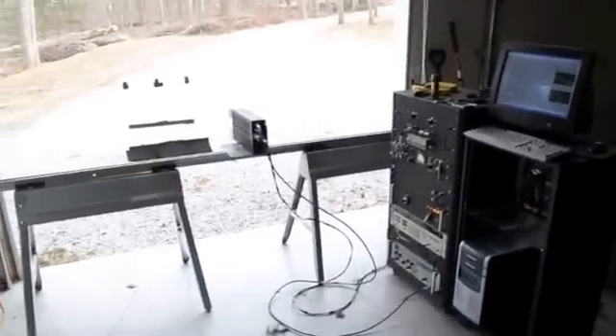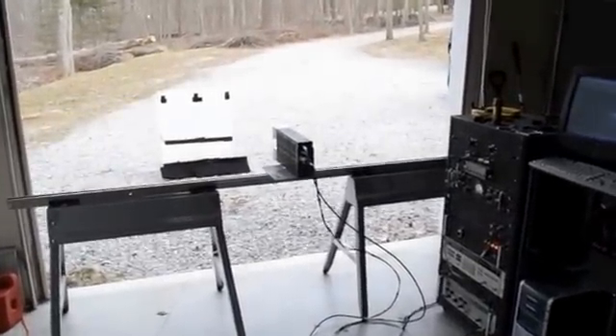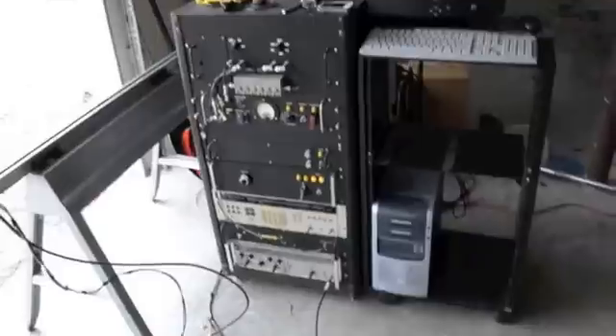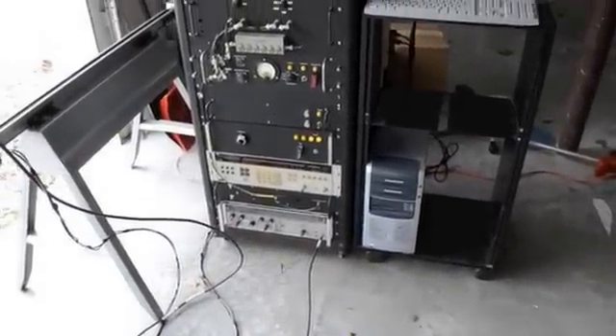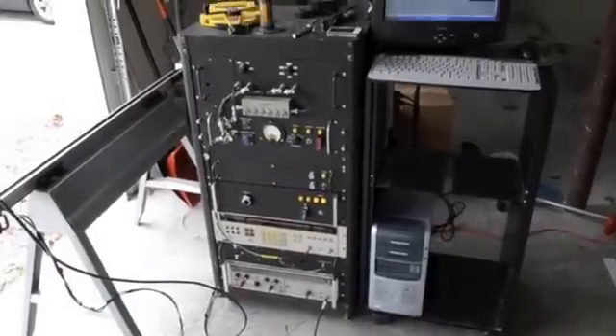We're going to acquire a SAR image with the ultra-wideband FMCW radar, the X-band system. Here we have the data acquisition computer running, and here's the rack of equipment. From the very bottom is the sweep oscillator; those parts aren't used. In the middle is the radar control chassis and power supply.